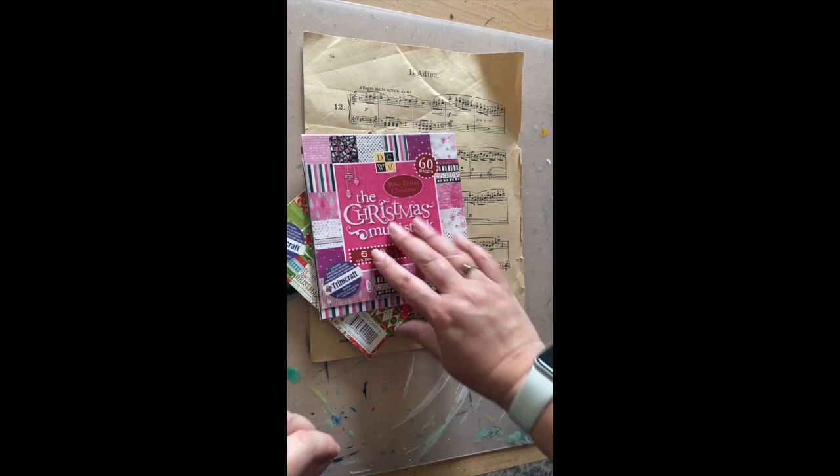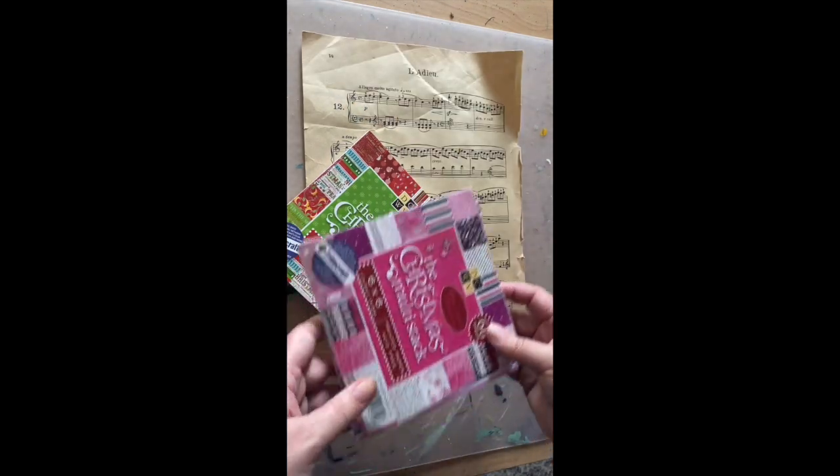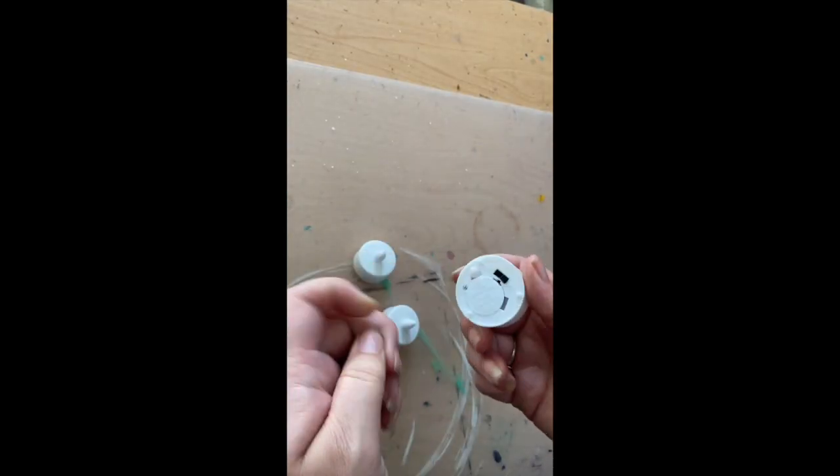You'll also need markers, paints, or colored pencils — whatever you've got lying around the house — as well as collage papers, sheet music, Christmas wrapping paper, whatever you've got laying around the house. And battery operated tea lights.